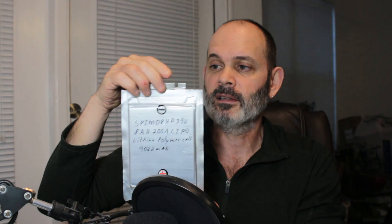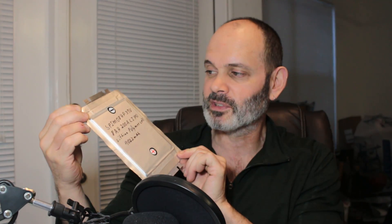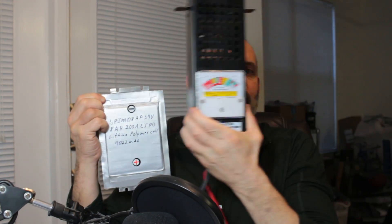I have a bunch of these, so I'll use them to make different tests on starting my car. I'm sure they'll handle 200 amps. We'll see what I can get with my trusty amp gauge for car batteries.